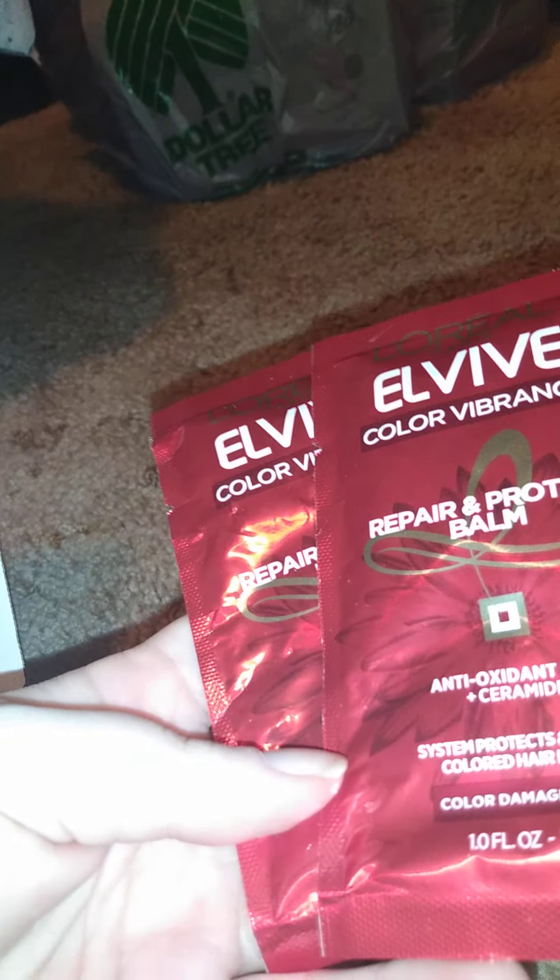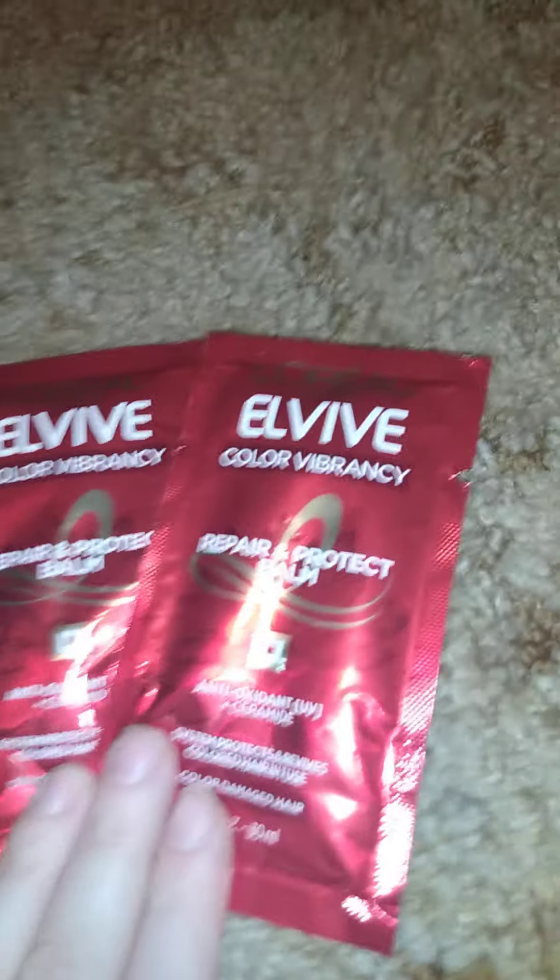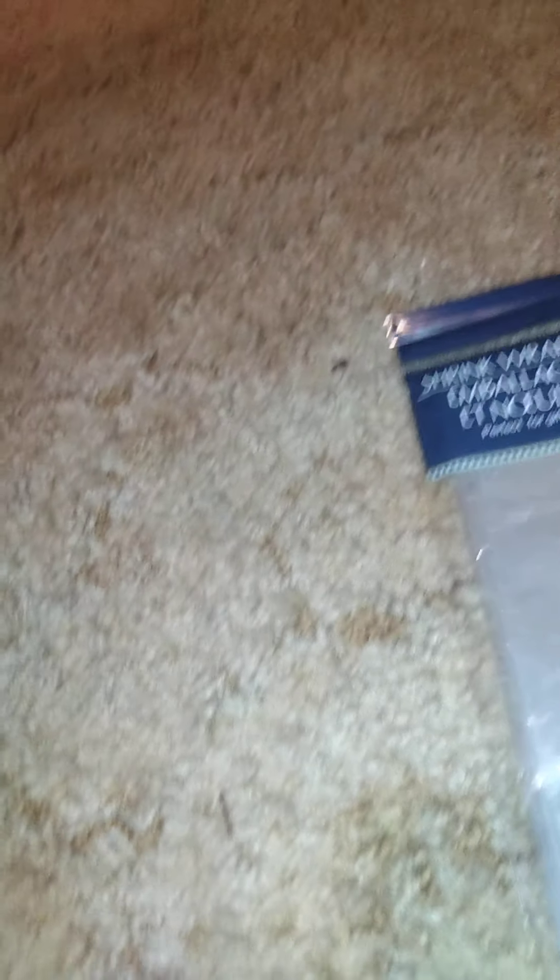It's a hair and face gift set because I got a lot of this given to me. The first two items are the L'Oreal Color Vibrant No-Pair Protect Bomb — they're 1 fluid ounce each. I got two of them because the person I'm doing this basket for loves to color her hair.